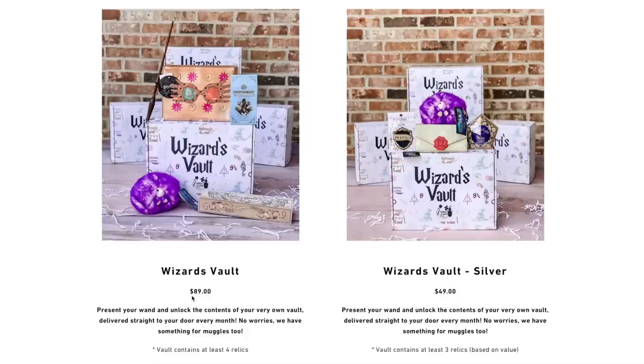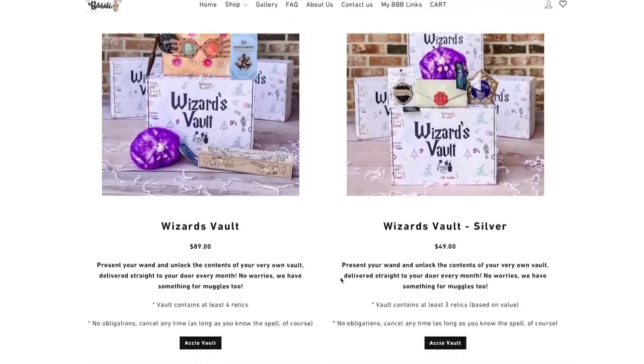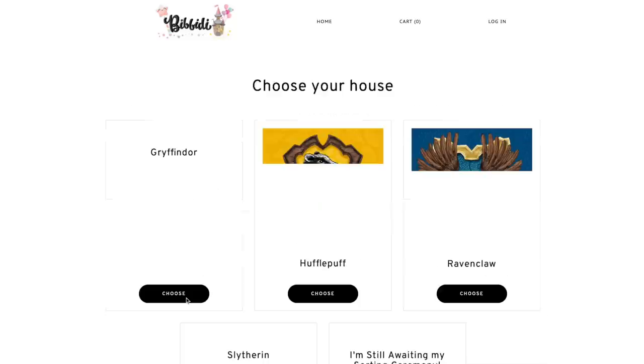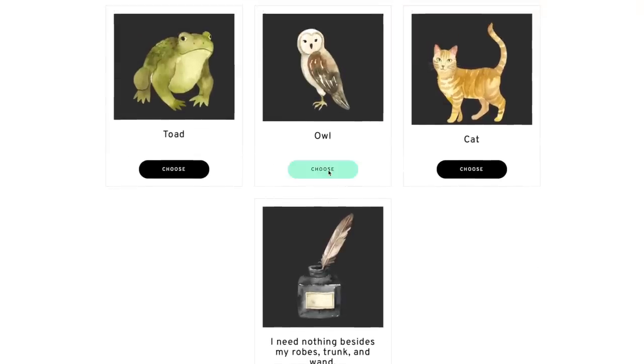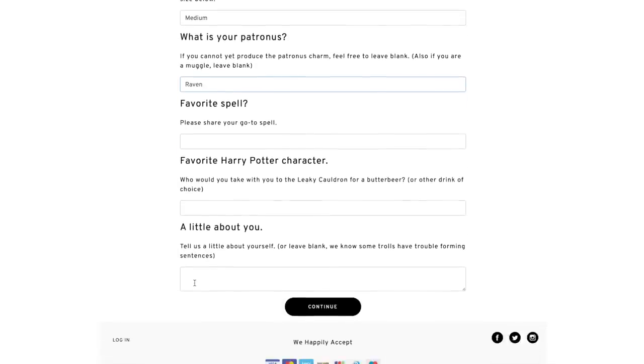There are two sizes. The larger Wizard's Vault is $89 and comes with at least 4 relics. The Wizard's Vault silver version is $49 and comes with at least 3 relics based on value. To customize your box, you choose your gender, your house, your favorite creature companion, your robe size, your Patronus, favorite spell, and favorite Harry Potter character. If you'd like to subscribe or give the Wizard's Vault a try, see the description below for a link and a coupon code for $7 off any of their boxes. The coupon code is "PotterCollector." They have different fandoms like Disney and Harry Potter to choose from.